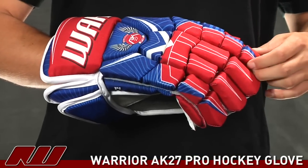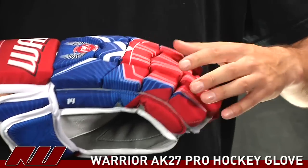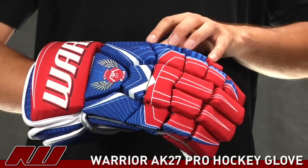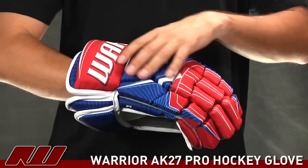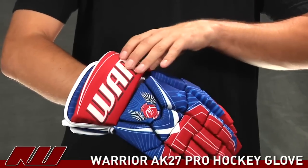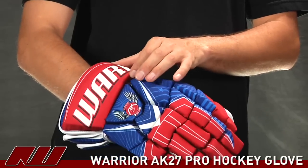Moving on to the protection, they really use some solid foams on this. It's pretty much the same density foam throughout the glove, and they also add plastic inserts across the entire glove. You have those inserts down in the fingers, in the back rolls, as well as a thick one in the cuff, wrapping all the way around the glove.